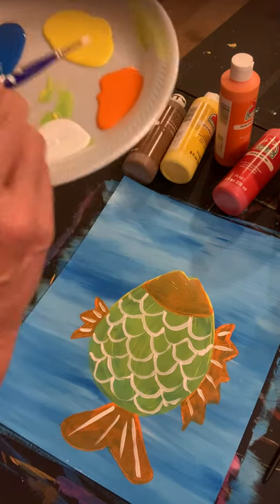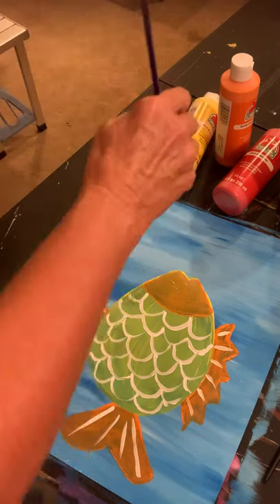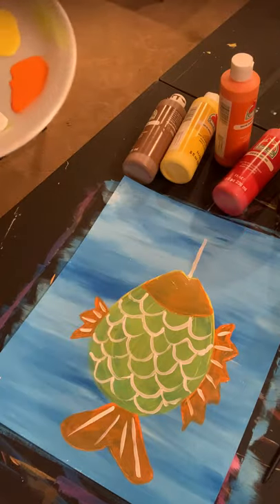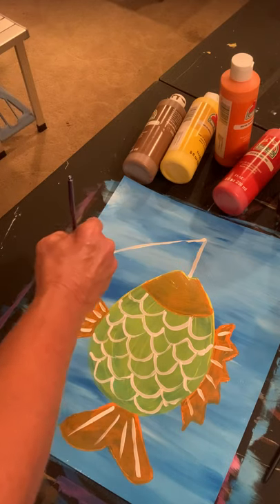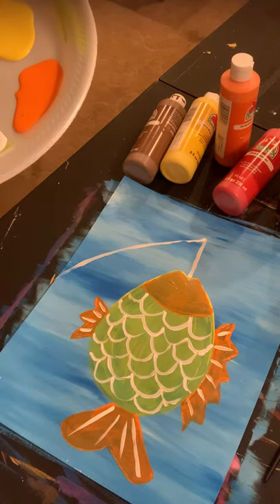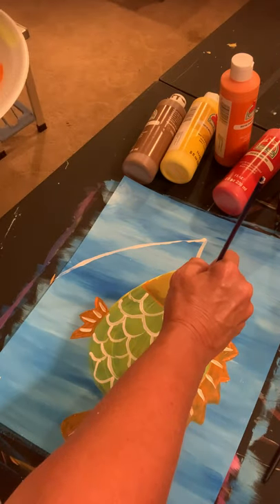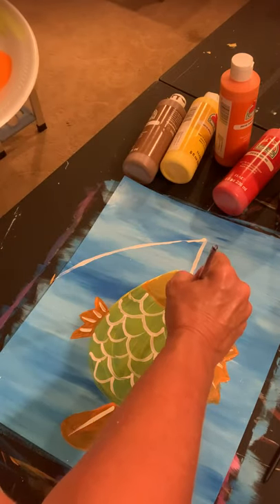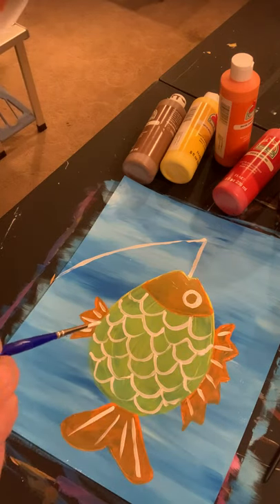With that white paint, I'm also going to do a string that somebody's caught our fish on. That string is going to go from the center of his mouth, straight up — not all the way to the top — and then curve just slightly all the way over and run right off the page. I'm also going to paint an eye, just a circle. I'm not going to fill that in because I'm going to put some black in the center of that in just a little while.